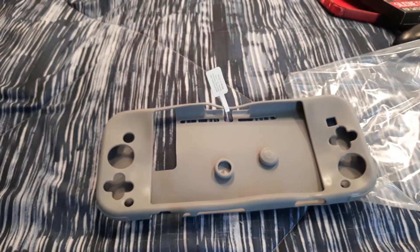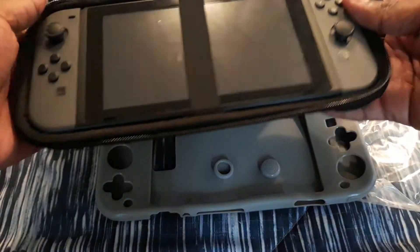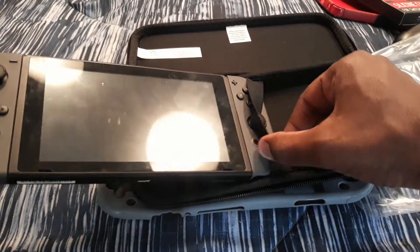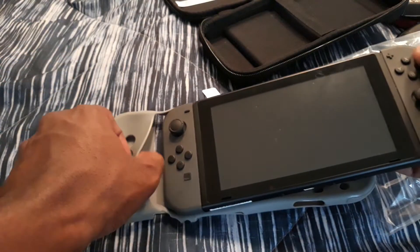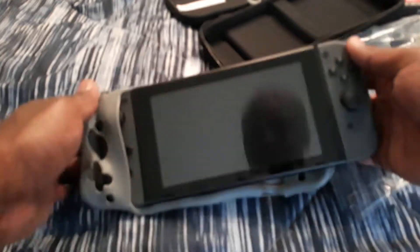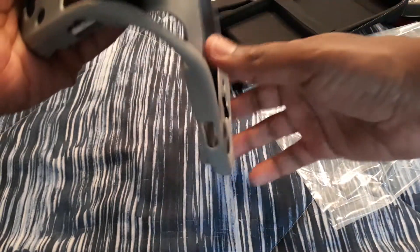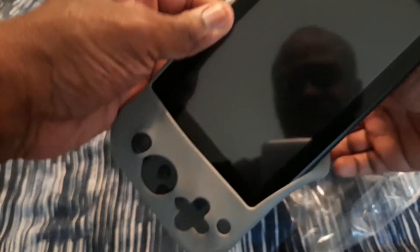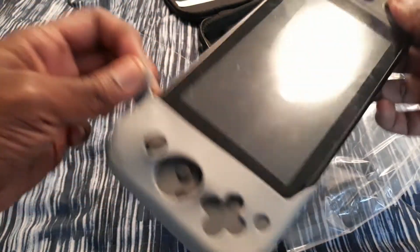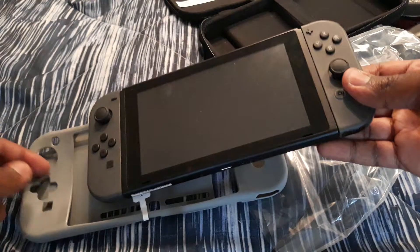Here's my Switch. Take it out. So it goes right here. Oh, it's like this. Okay, I'm sorry, I had it headed the wrong way.